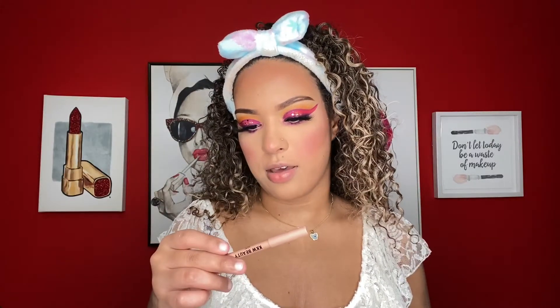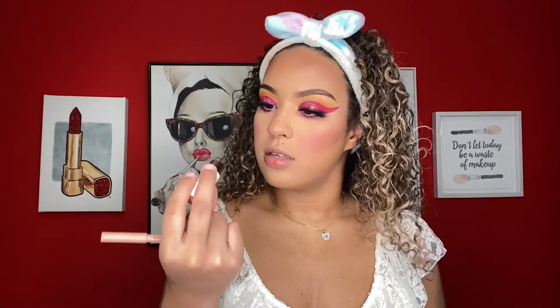For highlighter I'm going into the Milk Flexed highlighter in the shade Blitzed. For lip liner I'm using the KKW Beauty Nude 2.5 lip liner, and then the Too Faced Sex on the Peach lipstick.